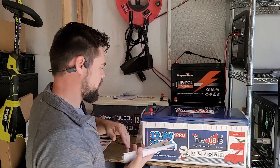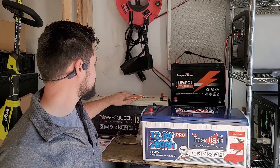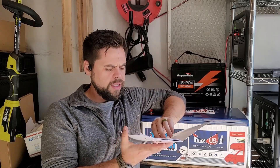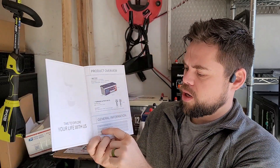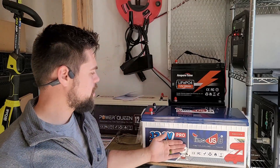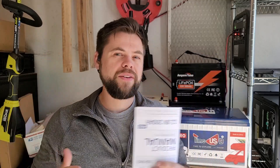First things first, checking out the manual here. It is pretty clear. This is a 12.8 volt battery and its charge voltage is up to 14.4 volts, plus or minus 0.2 volts. That makes it usable with the Titan solar generator because I can get it up to 14.5 volts, and I could put two of them together to make a 24 volt battery and charge it up to 29 volts to use with the Titan, whose top charge voltage is 29 volts.